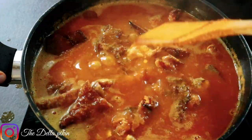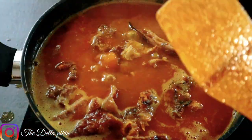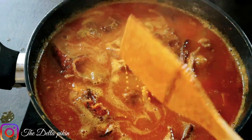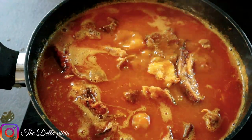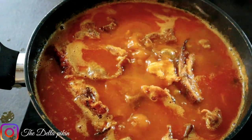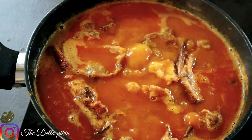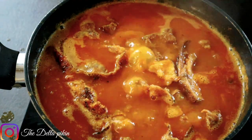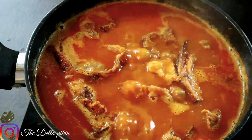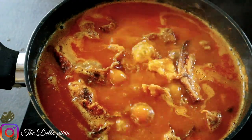I'm just going to taste for salt and Maggi to see if my soup is okay. The taste is okay. I'm not adding salt because I'll be using my potash — so I don't need to add salt to my soup anymore since I'm adding potash to it. We're still going to let it boil and simmer, and then we'll be right back to do the mixing of our Owo soup — we're going to give it the final stage when we get back.